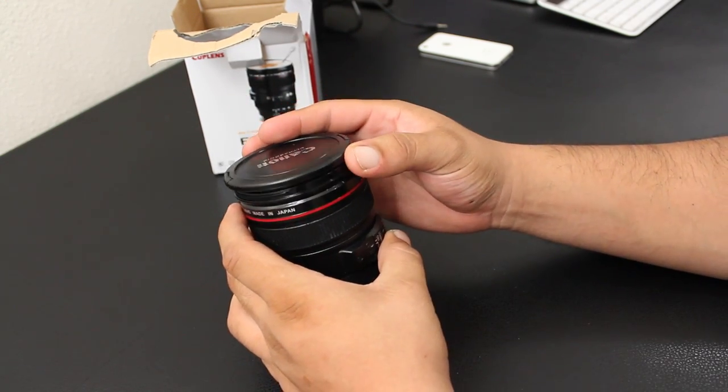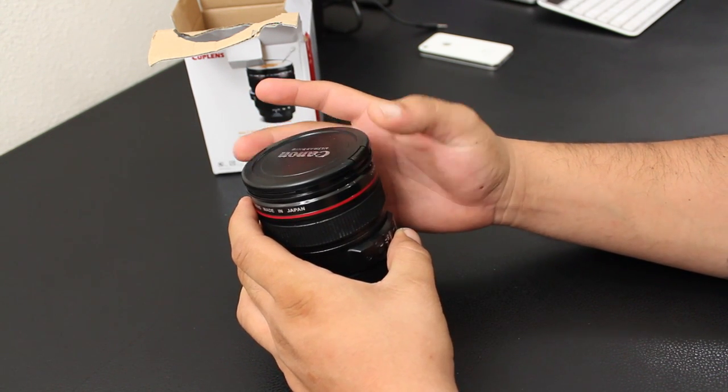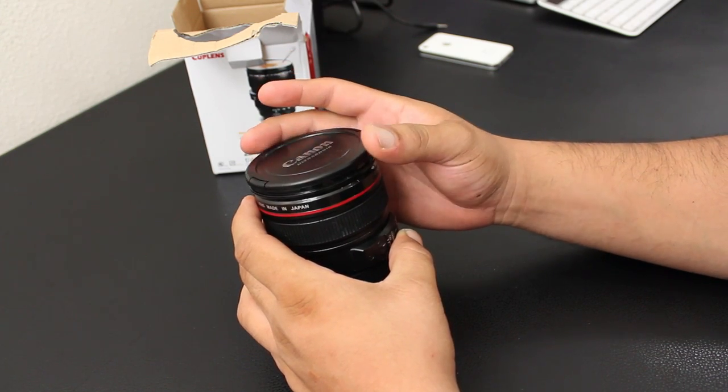The cup also comes with a top lid which just sits on top of the cup. It does not give you a secure seal and it's not leak proof, which for me is one of the biggest cons of this cup.